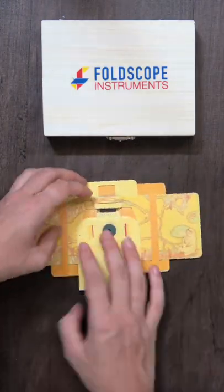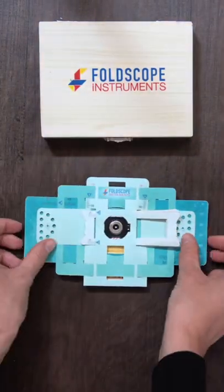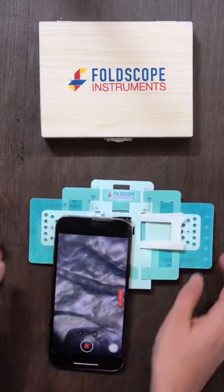Put your sample into the Foldscope, grab your LED light and your phone coupler tool. And voila! Under the Foldscope, you'll observe that this onion sample has beautiful and very distinct cell walls.